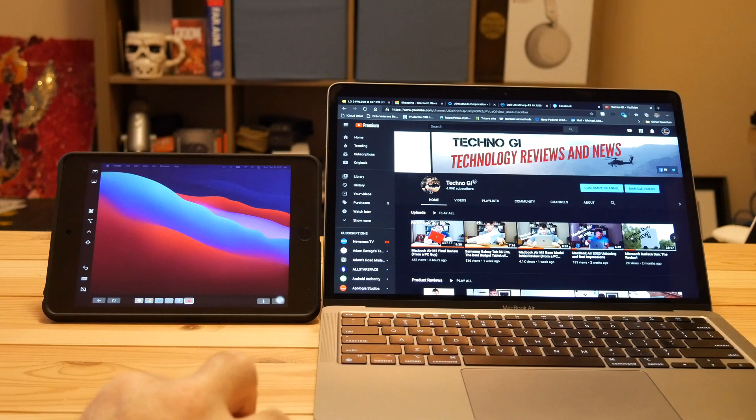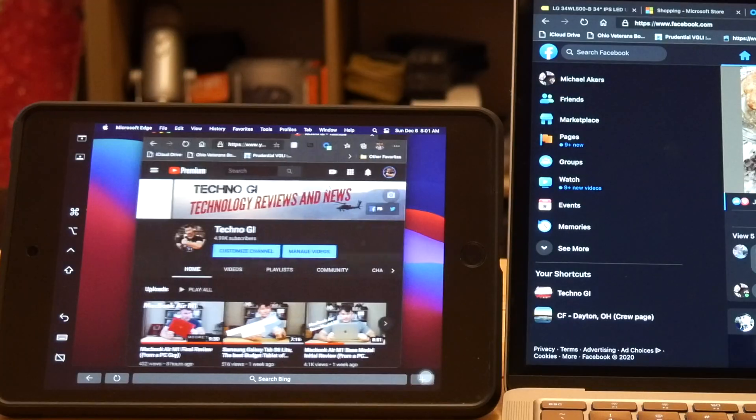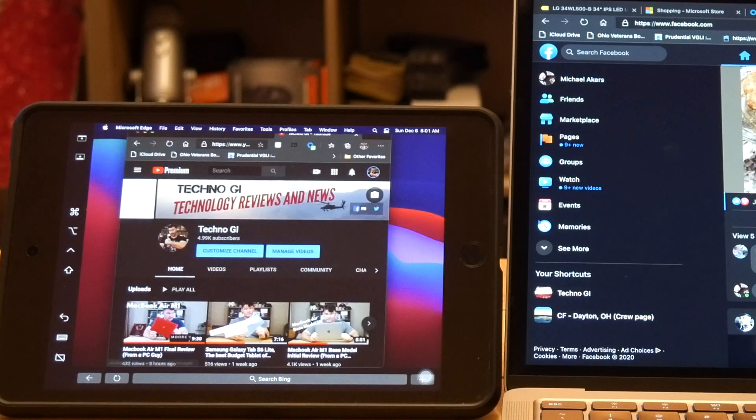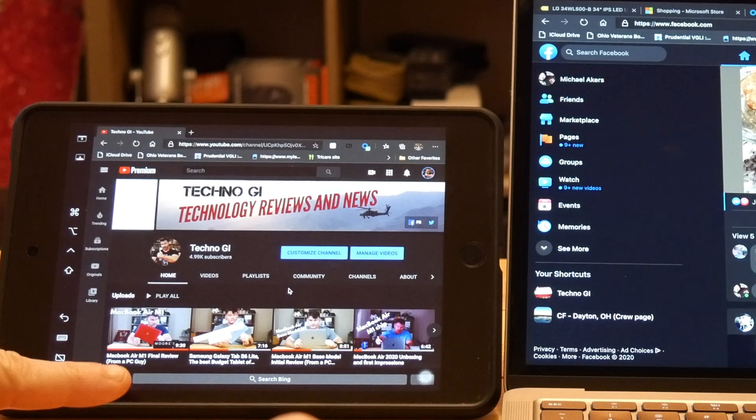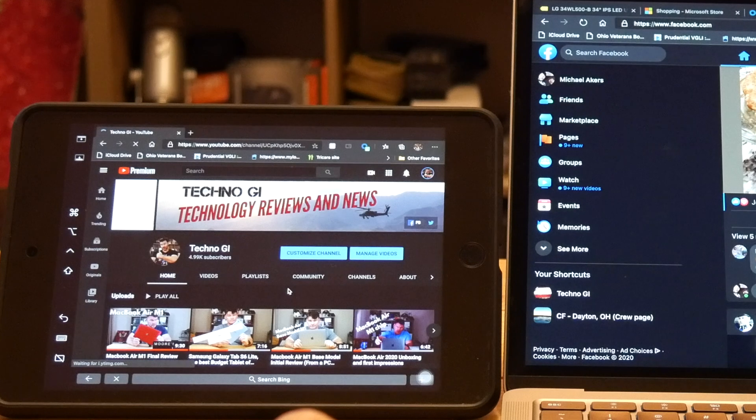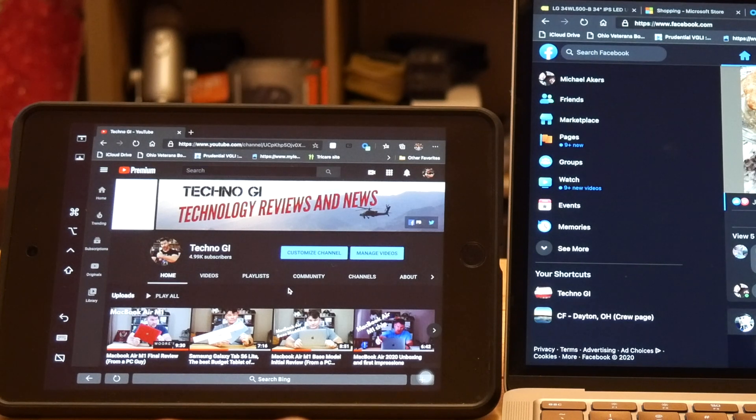Let me show you — I'll bring up YouTube. If I drag this over here, as you can see I can't perceive any lag at all. The Touch Bar options automatically came up. For instance, this is what would show on a Touch Bar if I had a Touch Bar Mac. Pretty cool.